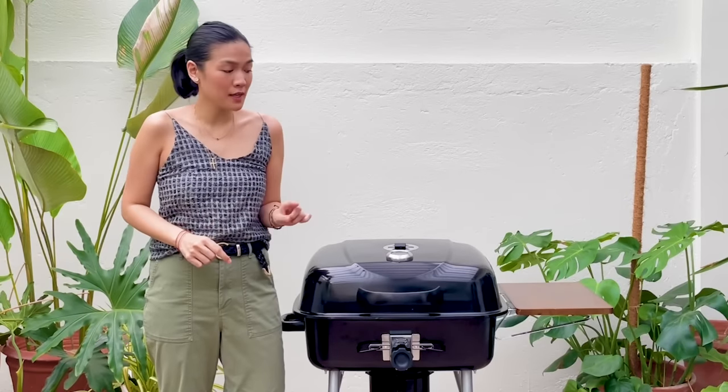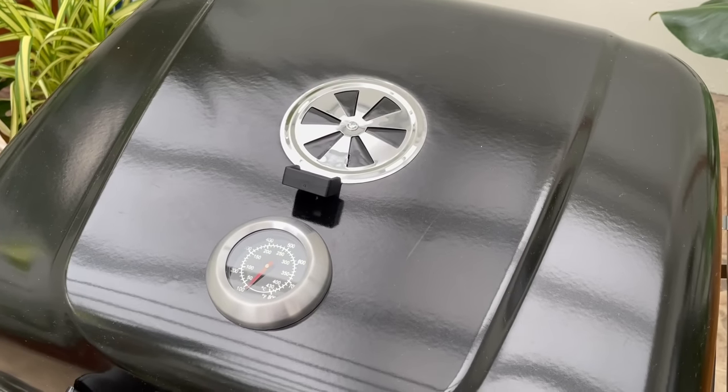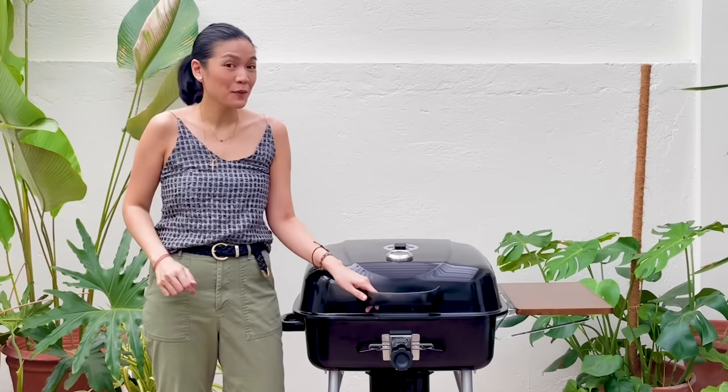Another thing worth noting about this particular outdoor grill is that it has its own thermometer. Therefore, you can check if your food is grilling at the right temperature.